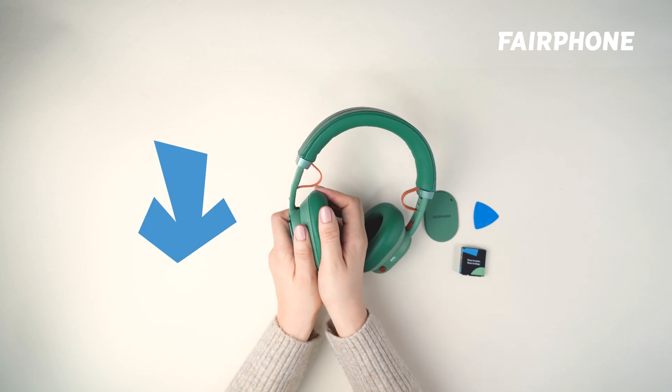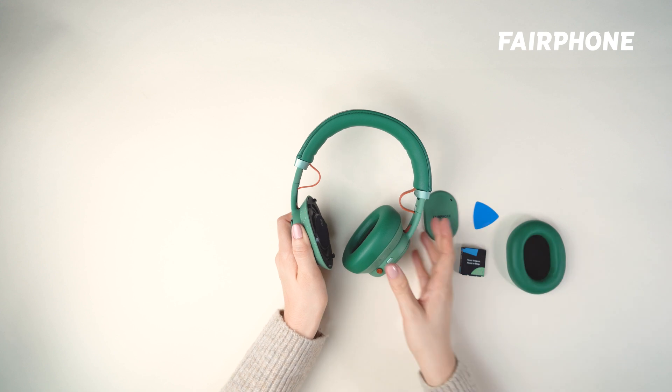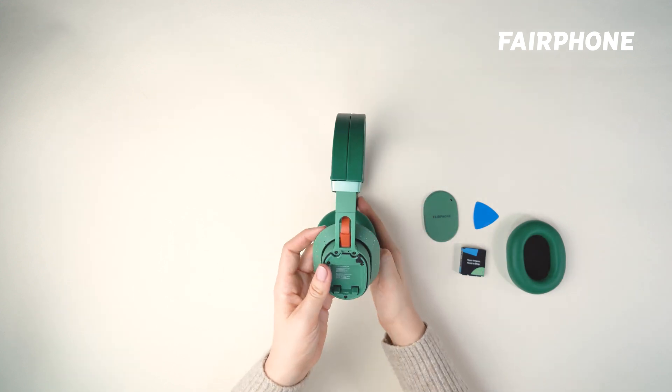Next, remove the ear cushion. Hold on to the speckled part of the ear cushion and twist it away from you for the right cushion and towards you for the left cushion.